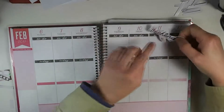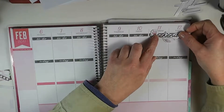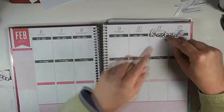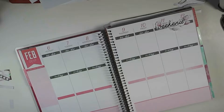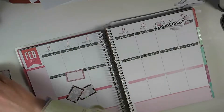I put them on here because this doesn't quite go all the way, but I think I'm going to wait until I put my date covers on to put the weekend banner down. So next let's decide where each of these half boxes is going, because that's usually the next thing I do.